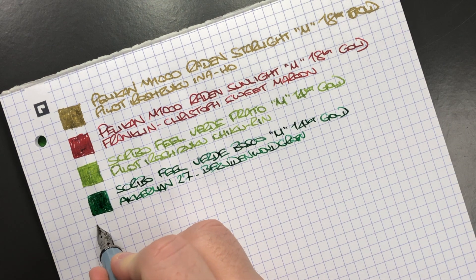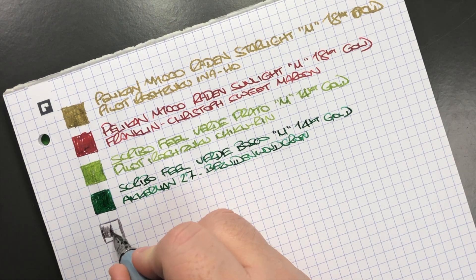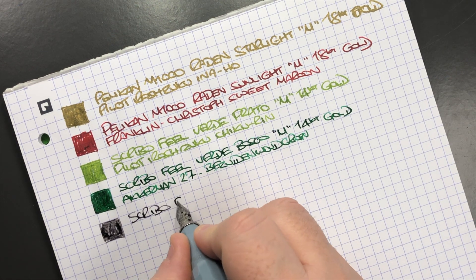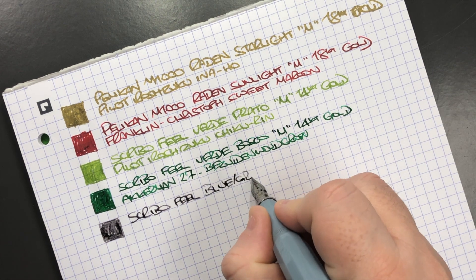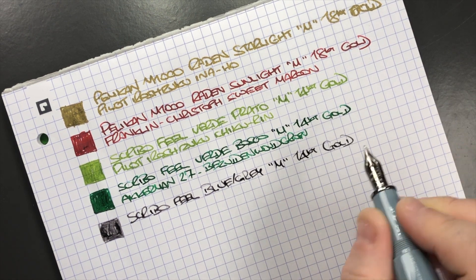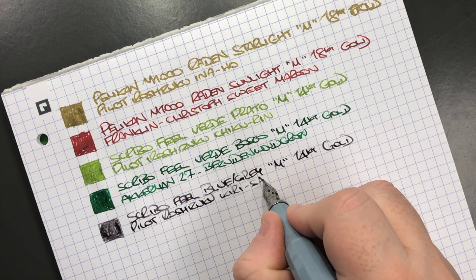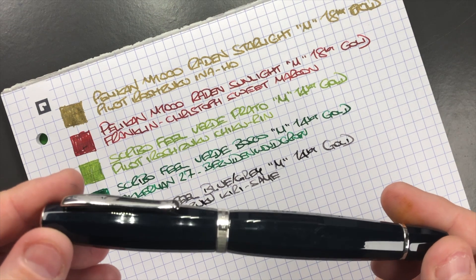The next pen is the Scribo Fill in the Blue Gray. It's quite a nice gray ink. This is a Scribo Fill in the Blue Gray in a medium 14k gold nib, and the ink in here is Pilot Iroshizuku Kiri-same, which is quite a nice gray ink.